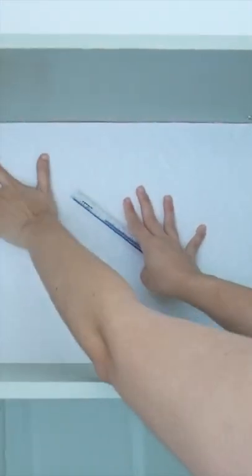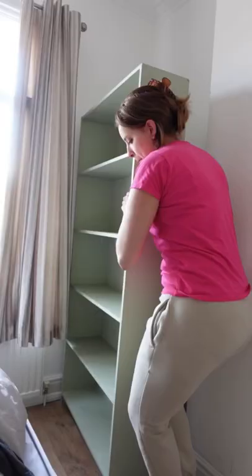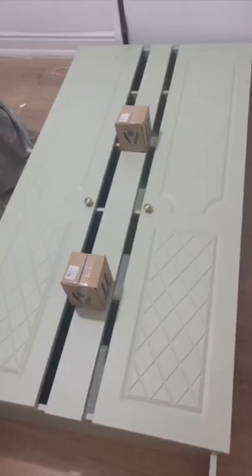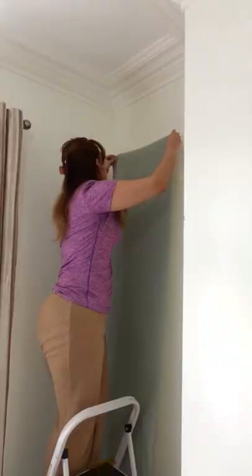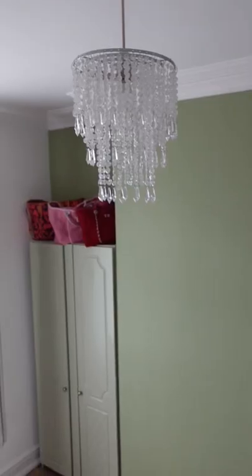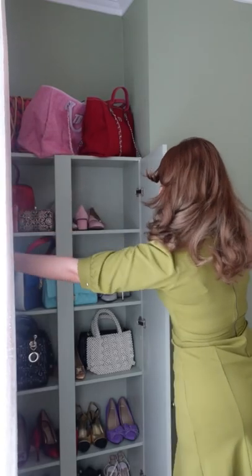Then I did some wallpaper on the back so it will look nice and smooth. Now I'm adding the doors, and there's a bit of a gap in between both doors, so I had this MDF panel custom made to measure. Now I'm just wallpapering the wall in a similar green.